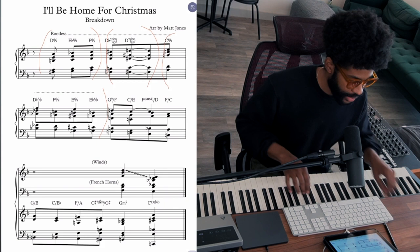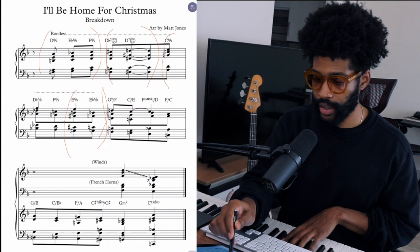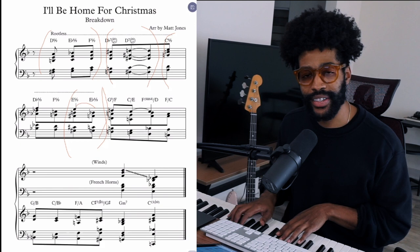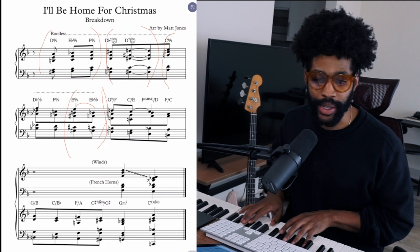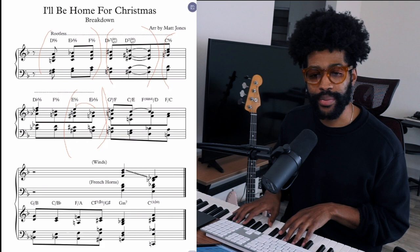So right here at the E6-9 going to the Eb6-9, this E natural is held over to the and of 2. Basically the E is sustained and I changed the chord underneath it. So the chord sounds like Eb6-9 and there's an E in the melody. I probably wouldn't stay on that chord for too long, but it sounds nice and passing. Once we get to the G9 over F, the bass comes in.